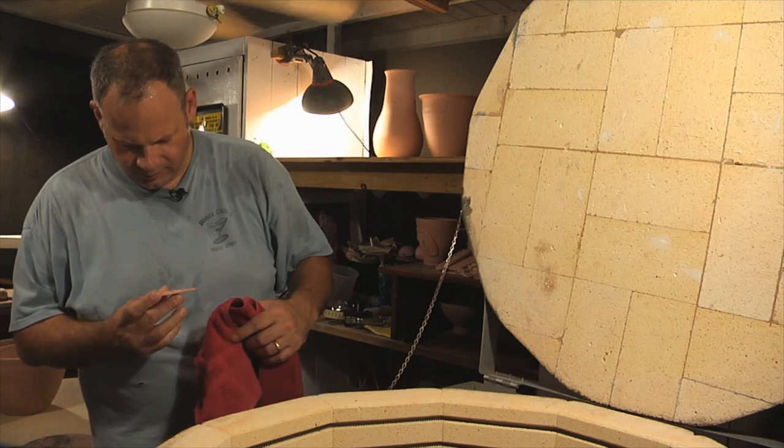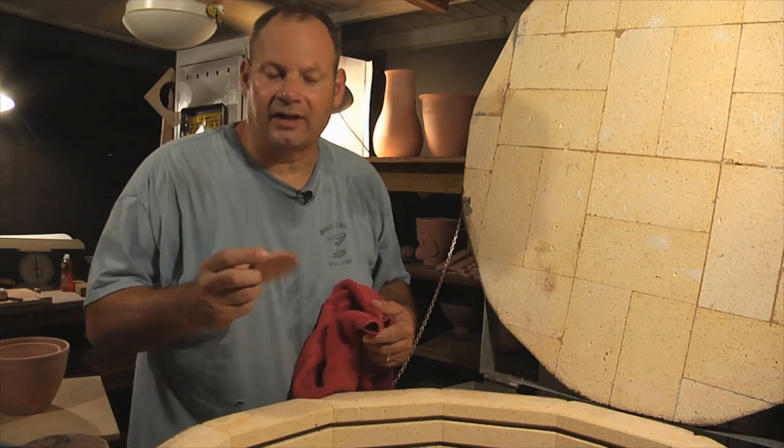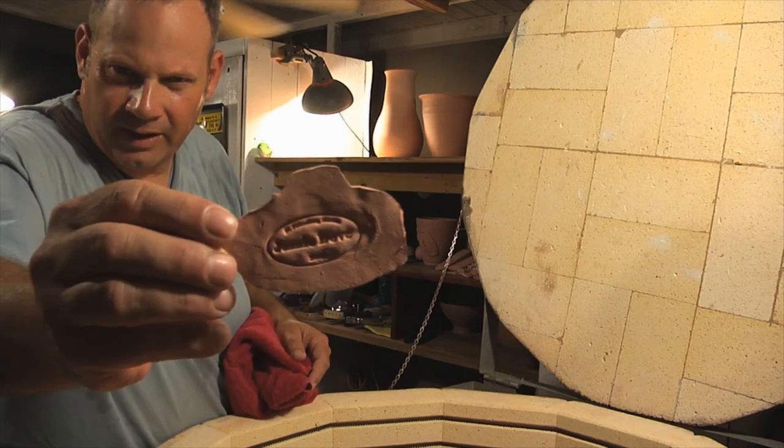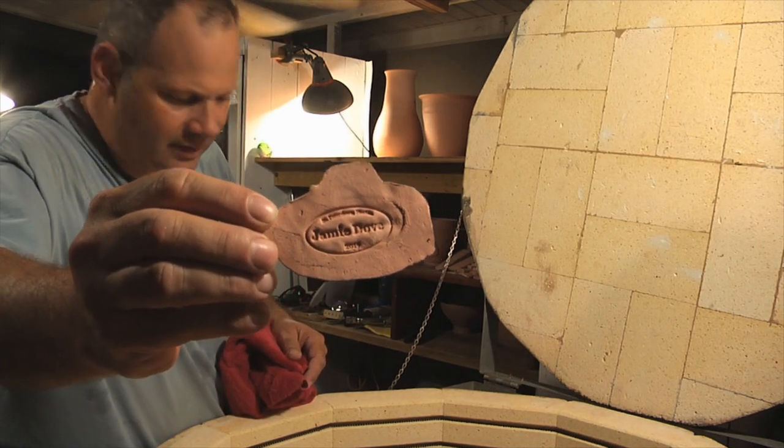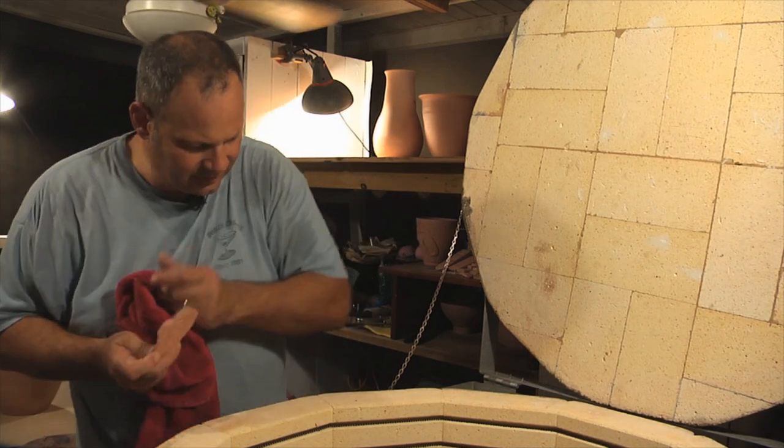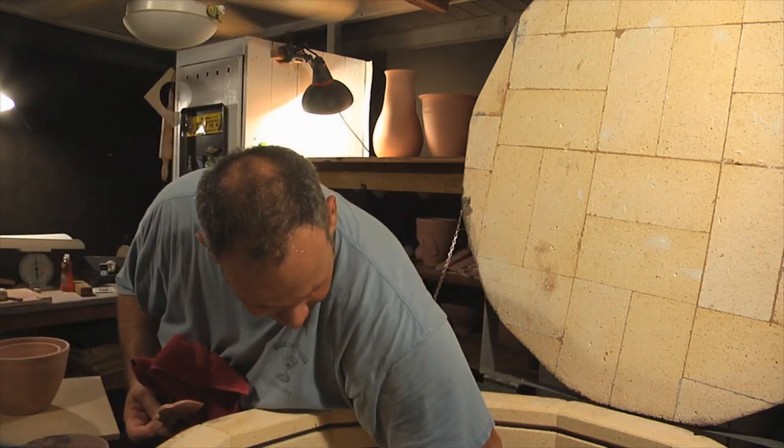That's cool. It's like a little textile I made. I got this stamp with my little name on it. I don't know if you can see that or not, but I did that — just kind of stamping it around and playing with it.